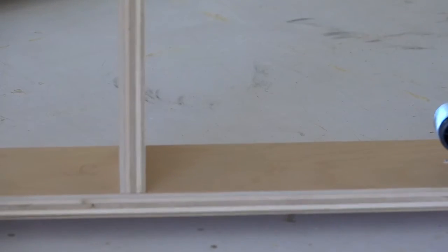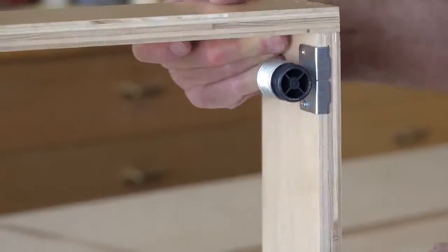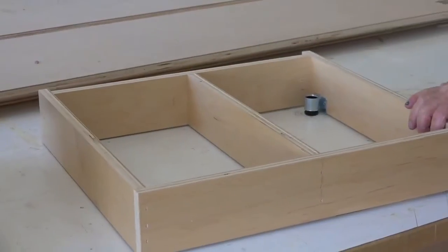The pedestals are mounted to the bottom of the toe kick — it's a pound-in device and we also mount it to the side with a screw as well. So you've got a plywood pedestal with leveling devices.